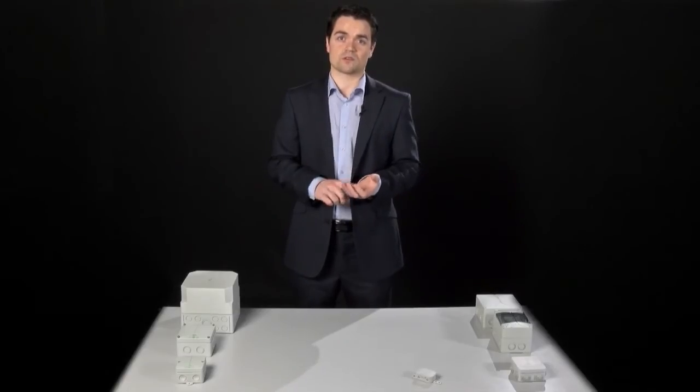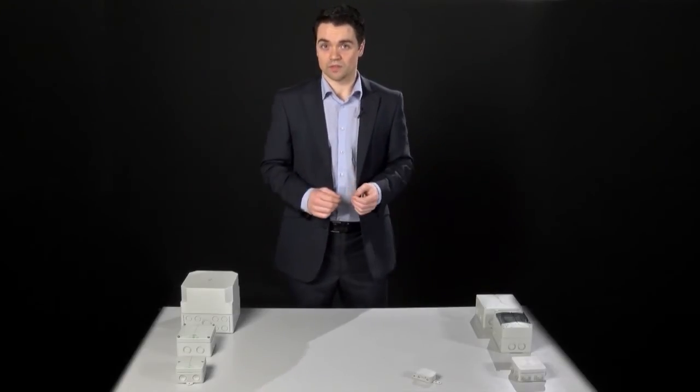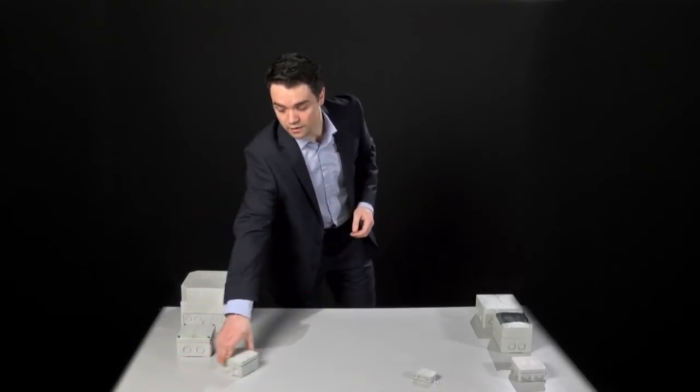Different sealing methods are available, but the most efficient is to use an injection moulded technique which ensures that the seal cannot come off, come loose, or fold over when the lid is placed on it. Spelsberg has mastered this injection moulding technique and offers products which have injection moulded seals that are one single construction within the walls of the enclosure. A good example of that is the A box.